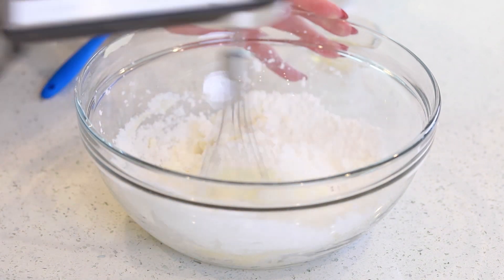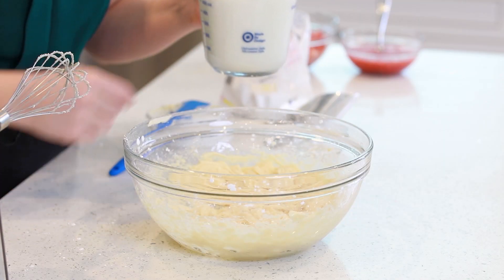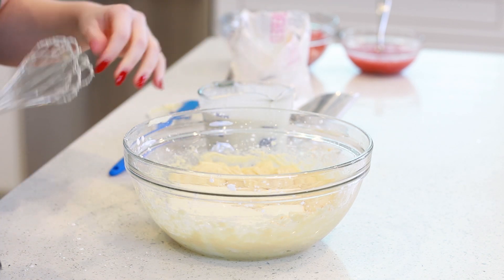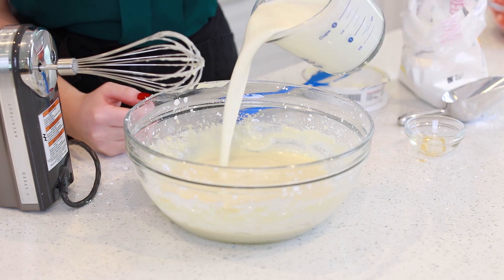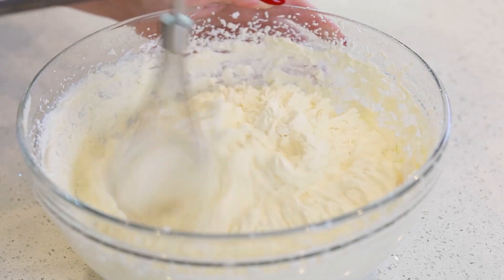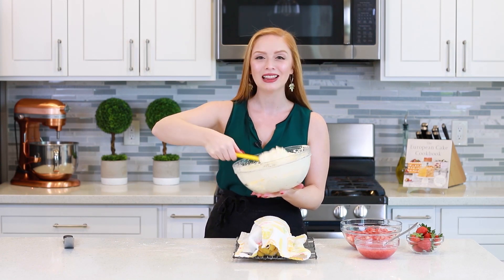I have two and a half cups of chilled heavy cream. I'm going to add in about three quarters of a cup at first — this will help thin out the mascarpone so you don't have any clumps of cheese in the frosting. Mix this for about 30 seconds, then pour in the rest of the heavy cream and mix for about four to five minutes until stiff peaks form. This mascarpone whipped cream is so light and fluffy! If you're not going to be using it immediately, I recommend keeping it stored in the fridge so it stays nicely chilled.